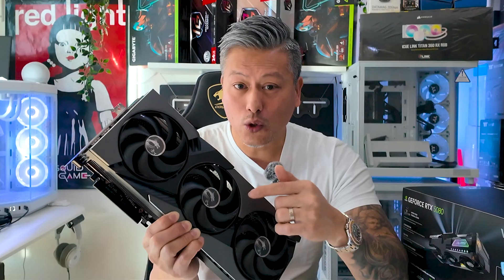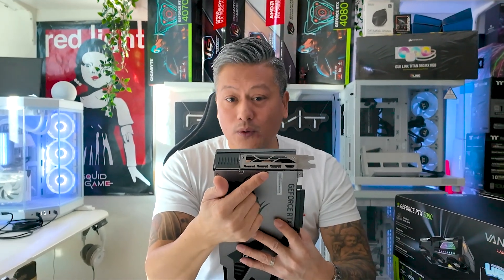For cooling, it comes with MSI's HyperFroze thermal design, combining three cooling fans with claw texture fan blades, a core heat pipe, and a vapour chamber, giving you excellent cooling efficiency and optimal heat dissipation.